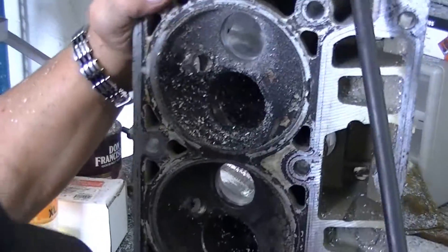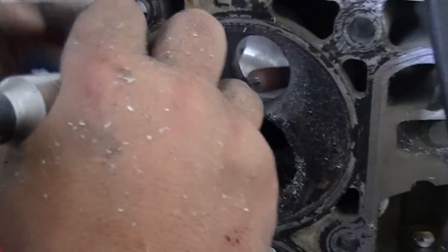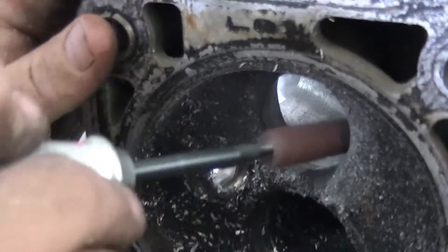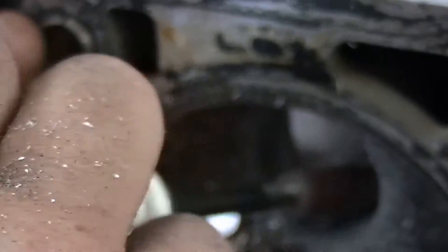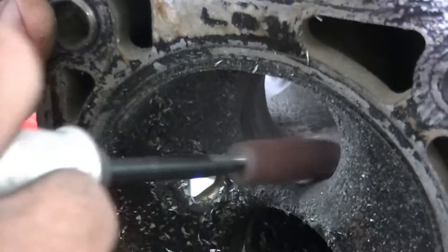Okay, now we start again — stand up, start working the back side. Depending on how much — if it's your own cylinder head guys, by all means go crazy with this polishing, because it only helps you.